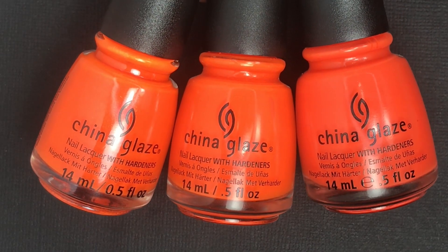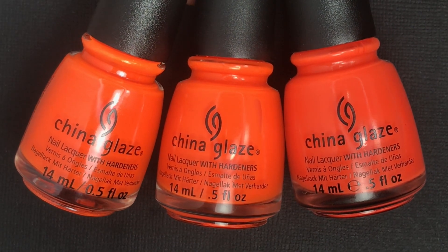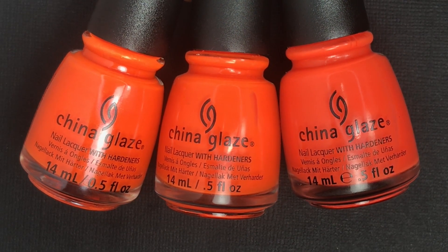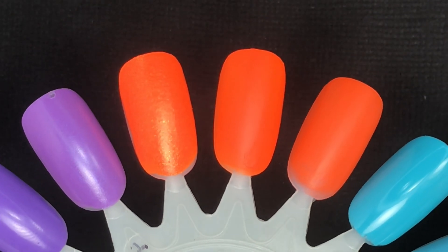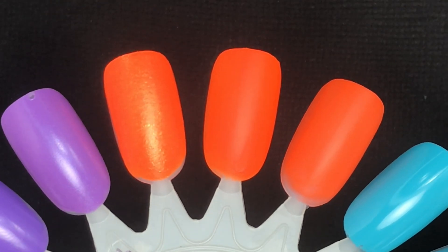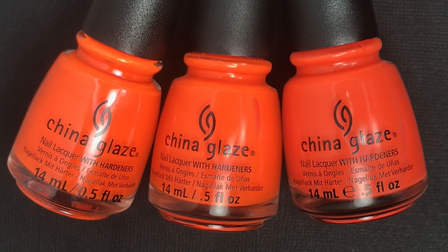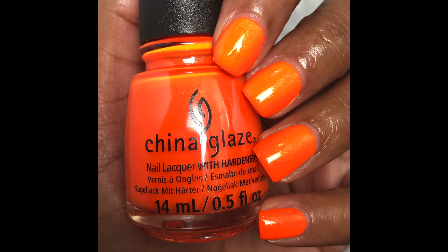For comparisons, first I have Takes Two to Mango on the far left, Japanese Koi in the middle, and Orange Knockout on the right — the three neon oranges I have from China Glaze. Takes Two to Mango is unique because it has that shimmer compared to the other two, which are just straight oranges. Japanese Koi is the closest shade to the one in the collection. Japanese Koi and Orange Knockout look better applied over a white base, but Takes Two to Mango you can wear on its own with no white base.